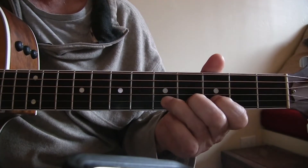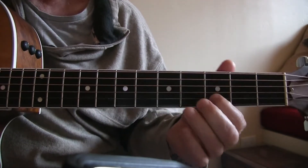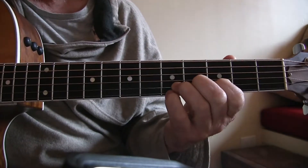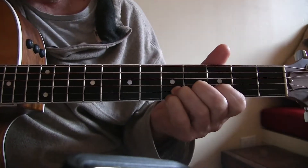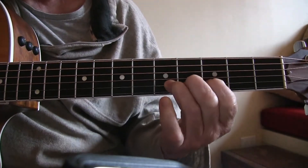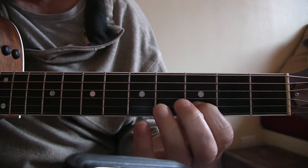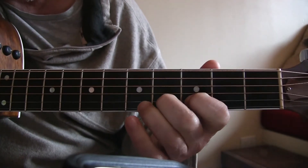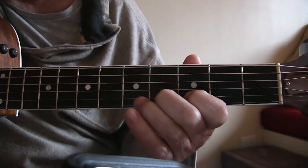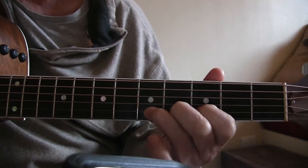Remember last time we learned that little bend? Now we're going to kick it up a notch. I have all three fingers down: first finger on the third fret second string, second finger on the fourth fret second string, and third finger on the fifth fret second string.